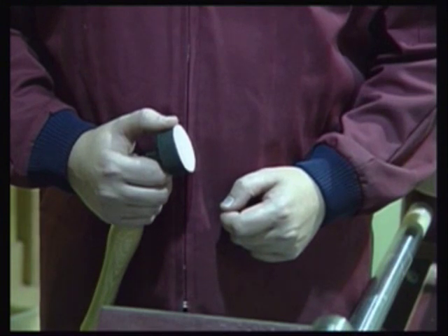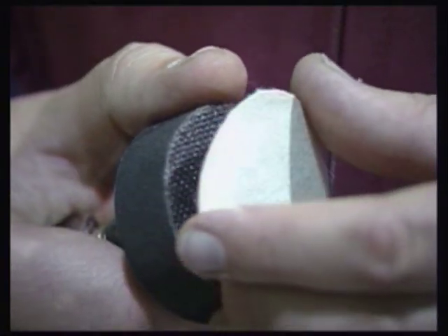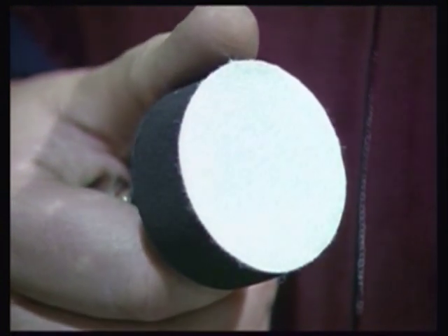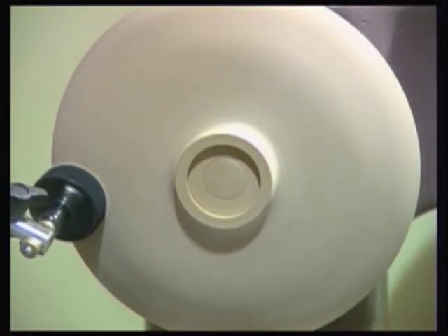Changing the disc is done by holding the head securely and peeling the cloth-backed disc from the Velcro pad. It takes literally seconds to remove one disc and replace with the next finer grit. Normally, all the discs would be used in sequence to produce a final finish.